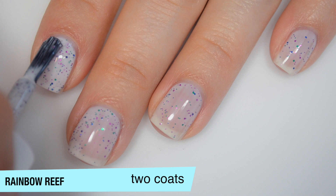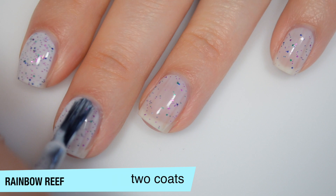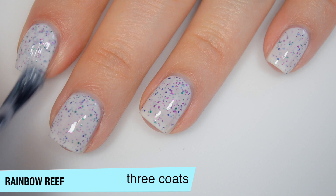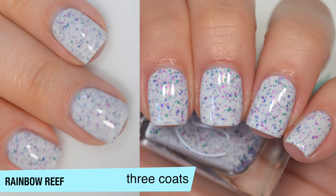This one does start to build up on the second coat — the glitter and the base both build up. I say this pretty much every time I review a Painted Polish crelly: I do prefer them in three coats because I like to get that base really, really white. It's a little more milky on the second coat, and you could totally get away with that, but I always like them a little bit better in three. This one does cover completely in three coats, and that second coat does dry just a little bit more sheer than it applies. You will want top coat to smooth everything out. That is three coats of Rainbow Reef.